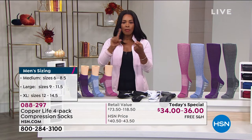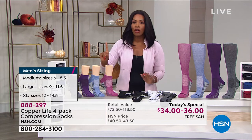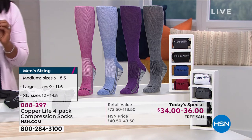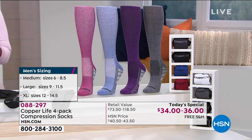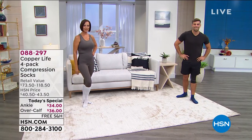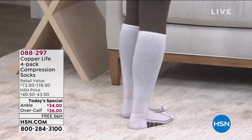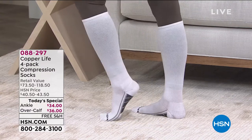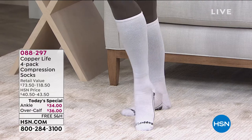It's that simple: men's or women's, ankle or calf. You choose your color and you choose your size, but do it today. Because when you talk about the benefits of compression for those tired, achy feet at the end of the day, maybe compression is what you've been needing. You've got a today's special price only today, free shipping, and flex pay on these.